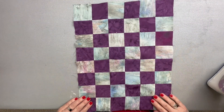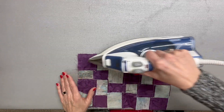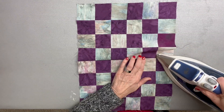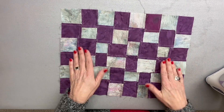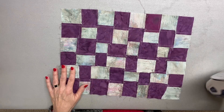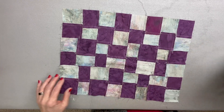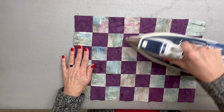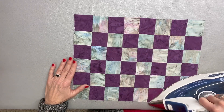I think what I'm going to do is set the seam and let it go that direction because we want all our seams lying down. If you look at it, you'll see that there's no place where the seam allowances are doubled up. I go ahead and press the entire quilt top just so that it'll lie flat and straight. And voila — your quilt top is ready.